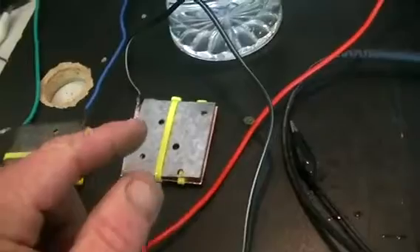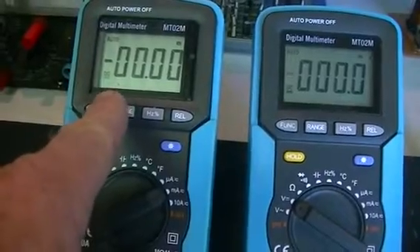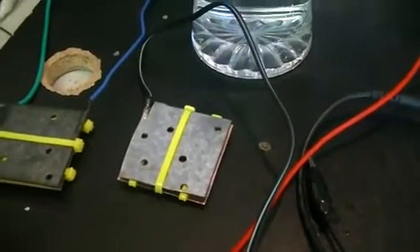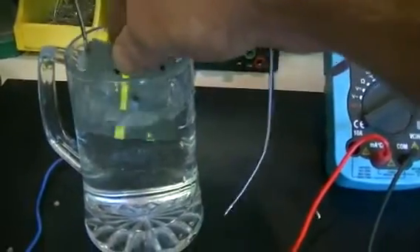What we're going to do is first place the new one in our liquid, then place the cell across a 100 ohm load. This meter will show us our voltage, this one will show us our current available from the cell. We'll time each run and see how long they take to drop down to around 930 millivolts across that 100 ohm load.